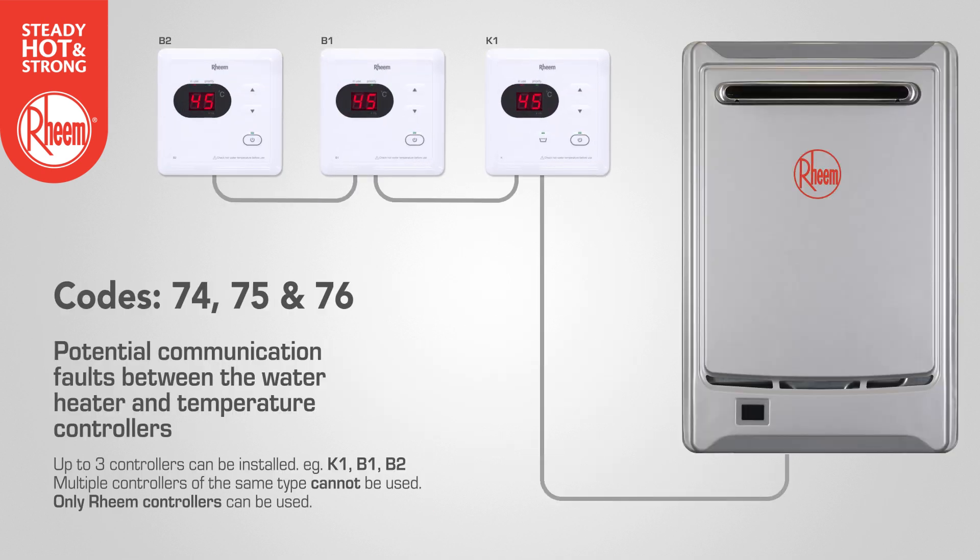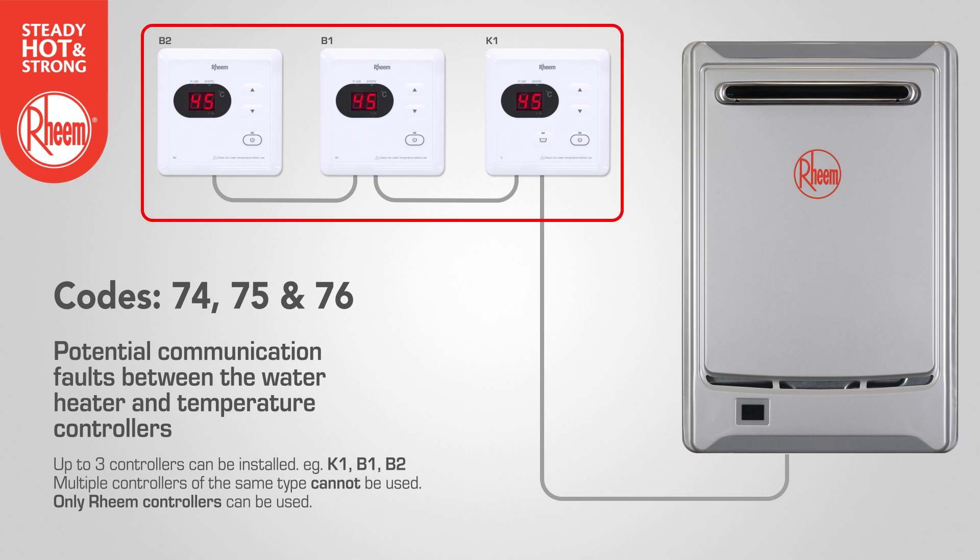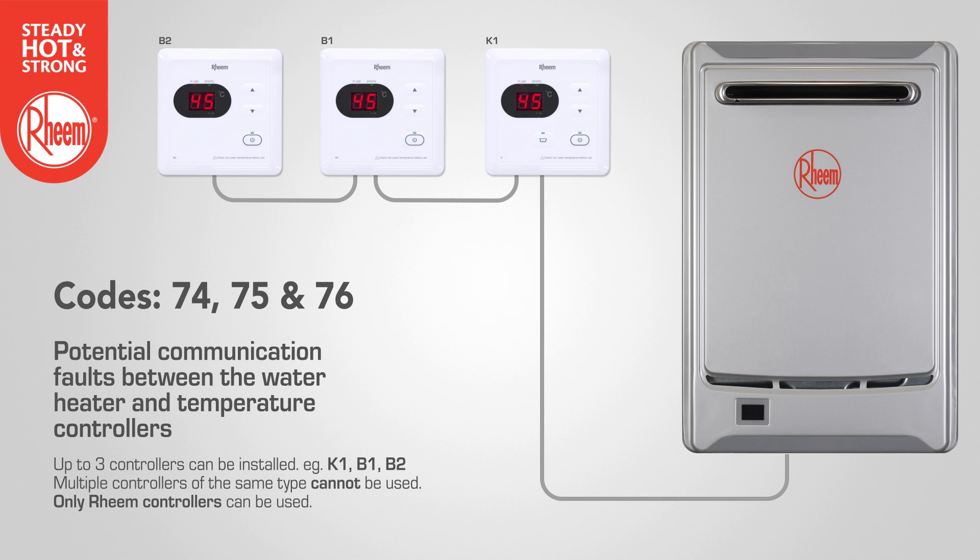Codes 74, 75 and 76 refer to potential communication faults between the water heater and remote temperature controllers. Confirm the link cable is installed correctly. Where multiple controllers are installed, check that cables are correctly installed between controllers and the water heater. Note that a maximum of three controllers can be connected to a single water heater. Finally, check for compatibility where a new water heater may have been installed with an earlier model controller.